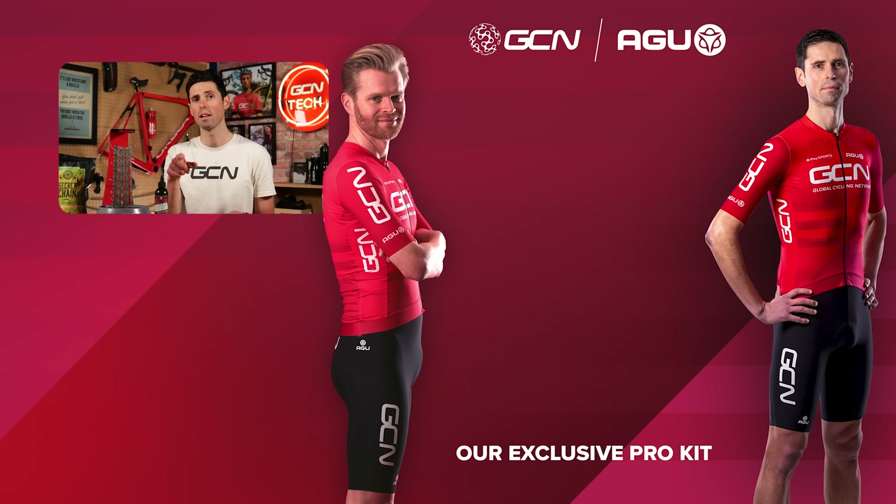If you want to see more cool bike tech-related videos, subscribe to GCN Tech and turn on your notifications. It's enough chain wax talk for one video — I'm out of here.